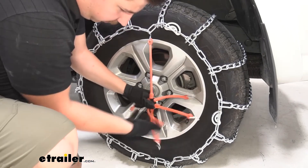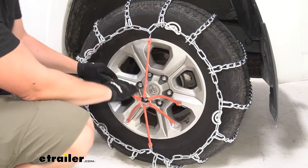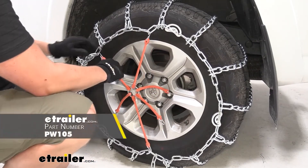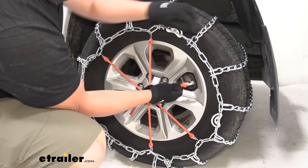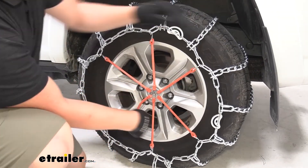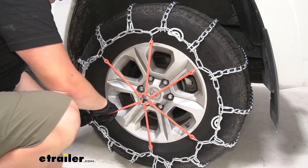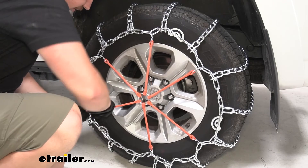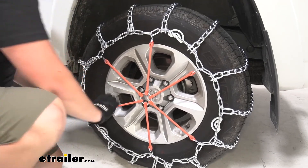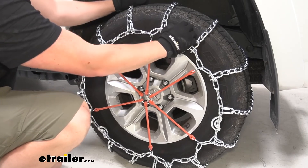Now these don't come with the tire chains here but we do recommend picking them up as they do help out quite a bit, keeping the chain secured onto the tire and in the correct position. You just want to go in a star shaped pattern like I'm doing here, going opposite sides, and then this final connection you can see is pretty tricky — there's a lot of tension on there — but now that chain is super secure.